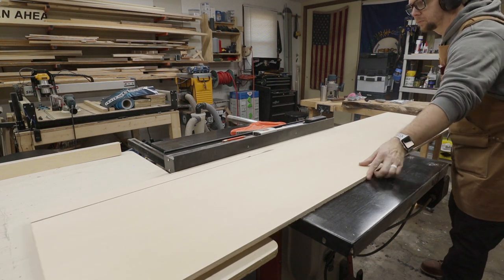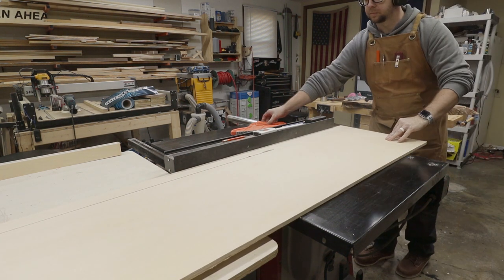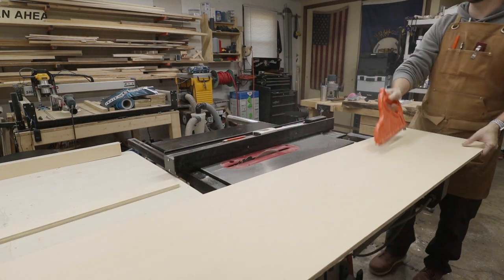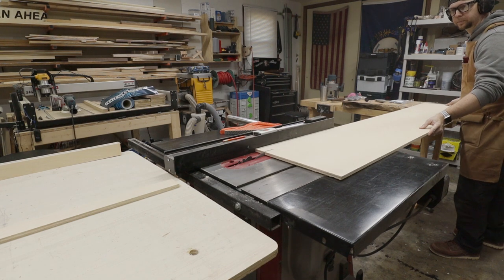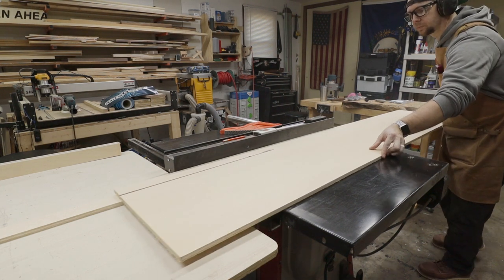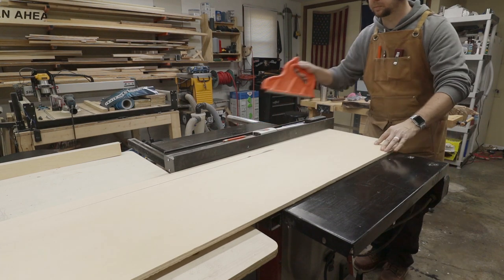I started making this jig by breaking down some scrap plywood I already had in the shop. I had both three-quarter and half-inch ply, so I began ripping six pieces of the half-inch ply for the side rails of the jig.